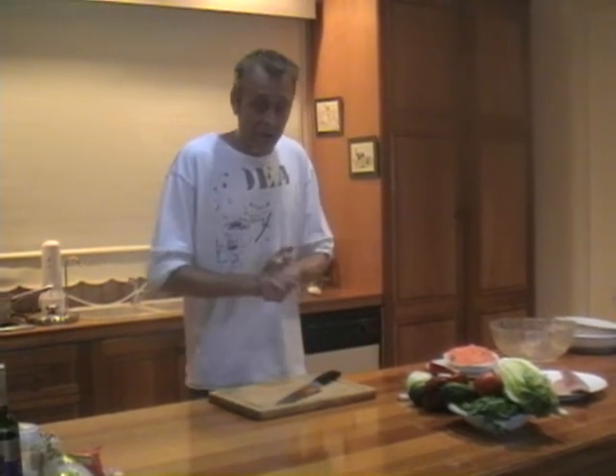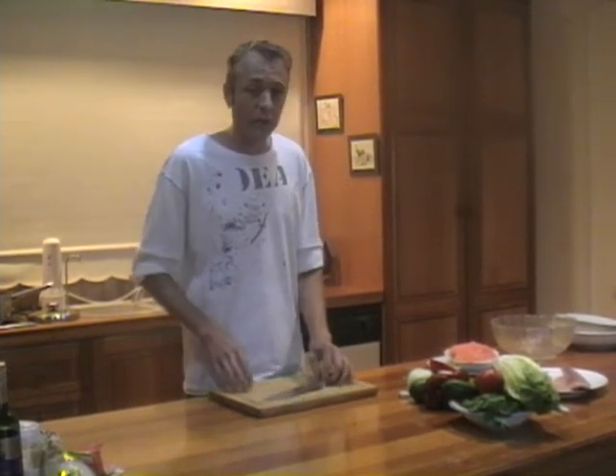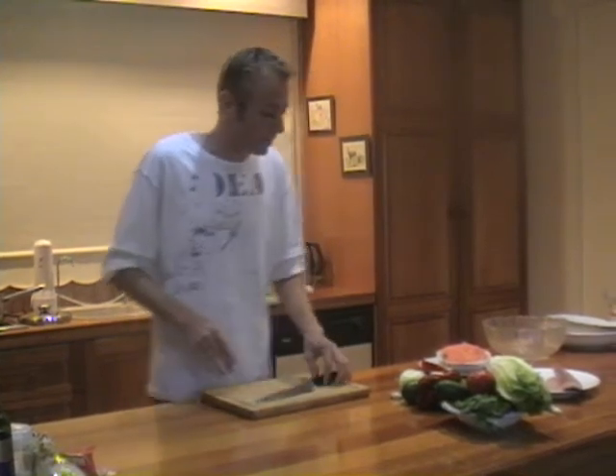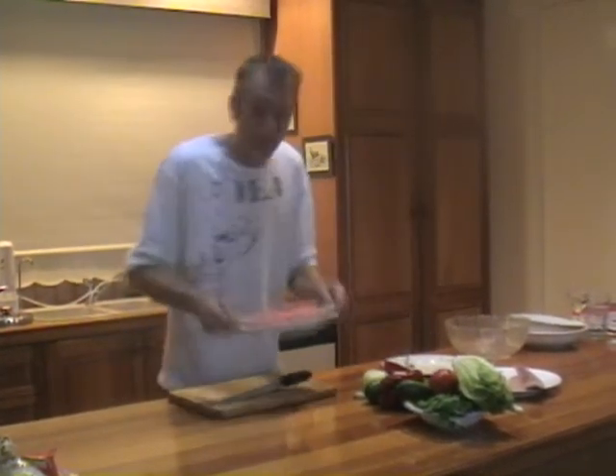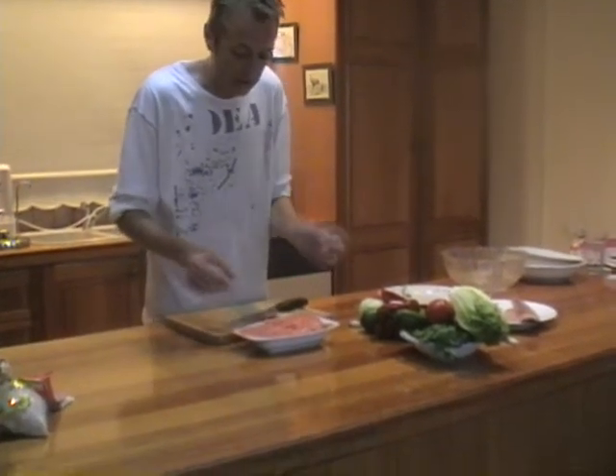Okay, hello everybody, welcome. I'm Chef Carl and welcome to another episode of Dinner at Jill's. It's going to be nice and exciting for you this evening — we're going to do a few little Indian stroke Asian delights. First of all, Jill has lovingly prepared some delicious tandoori chicken.